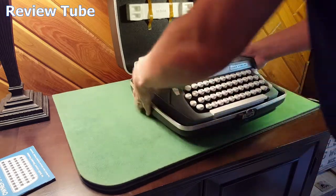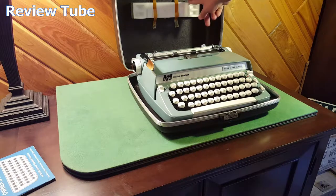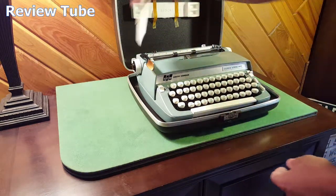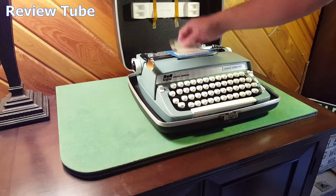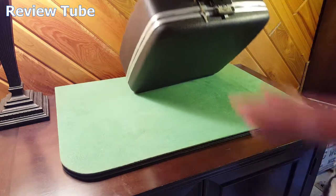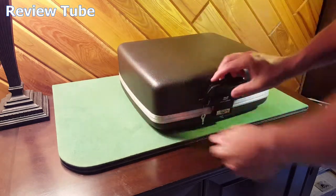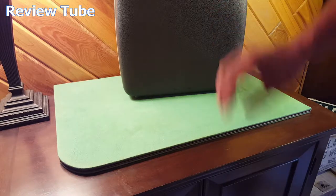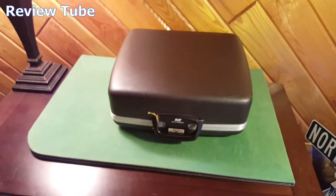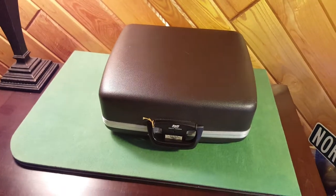There we go — it's locked into place now. Original styrofoam packaging up here to hold it in place. I'm just going to slide these things underneath. There we go. The key is right there. Everything's pretty decent on this — actually very decent. Good-looking machine. Portable, no power required — just need paper and the tape. So that's it, that's your Super Sterling Smith Corona. Hope you liked the video, thanks for watching.